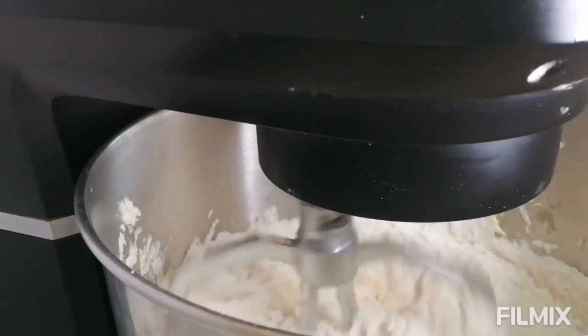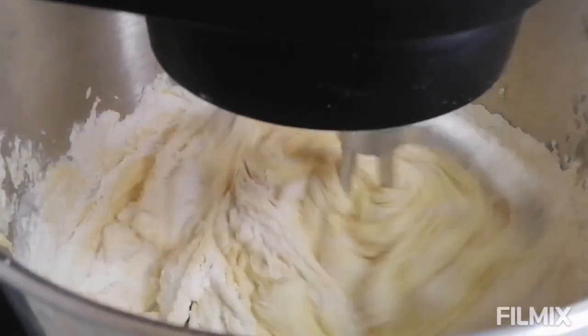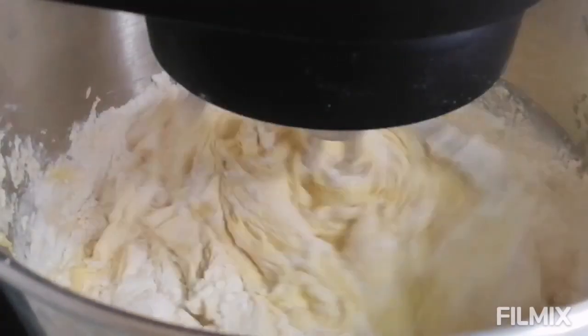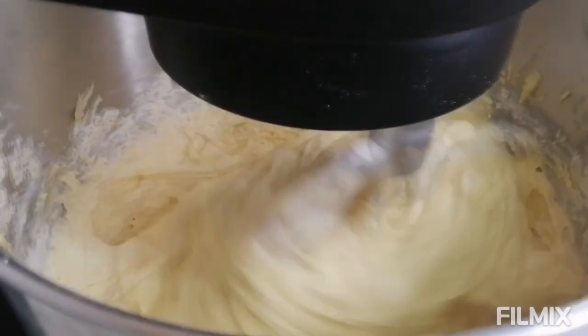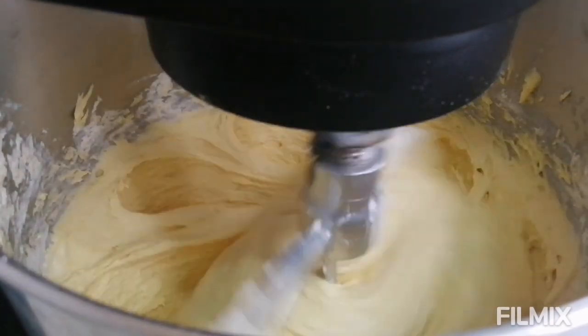Add the flour in one batch and then the other, alternating with the coconut milk. Add in your flour and then add in your coconut milk, mixing a little bit on low speed — just make sure you mix on low speed. Put your flour and your coconut milk in until everything is well combined, then stop.